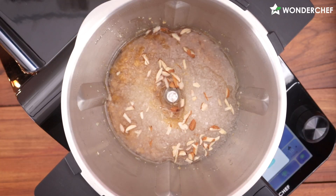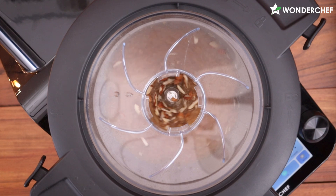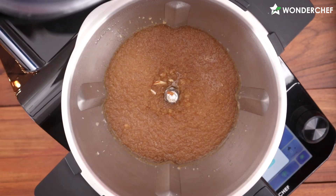And lastly, dry fruits. The halwa smells amazing!